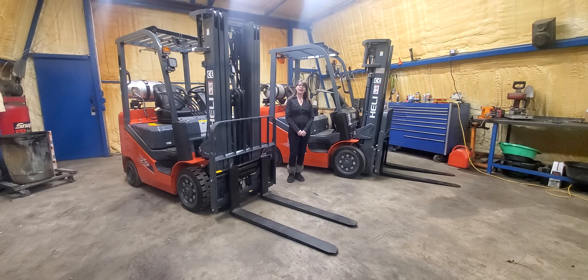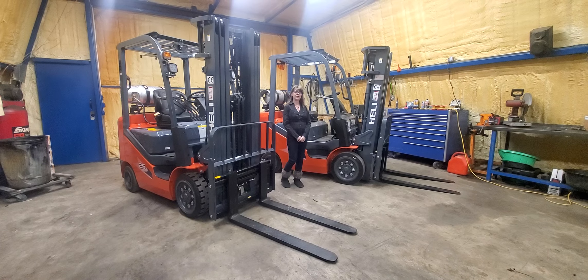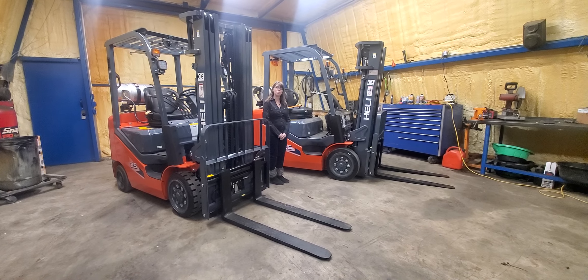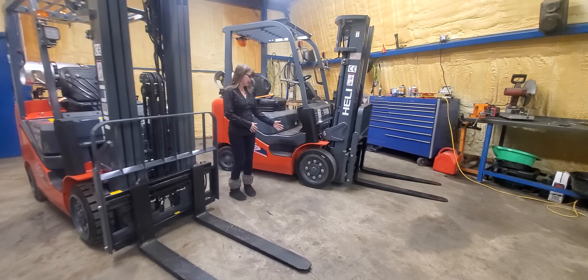Hello, today I would like to introduce to you the Heli 5,000 pound capacity LP forklift in cushion style.